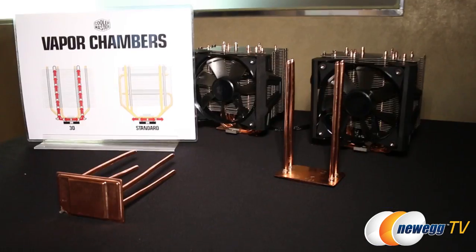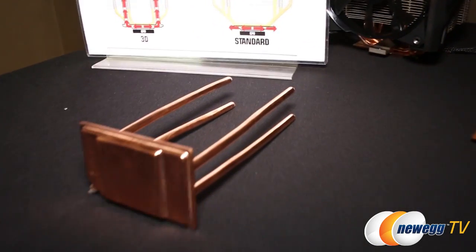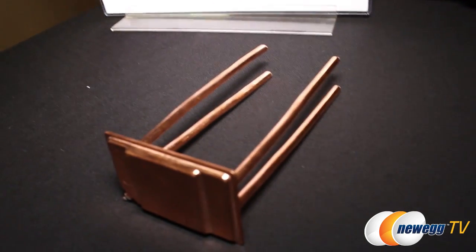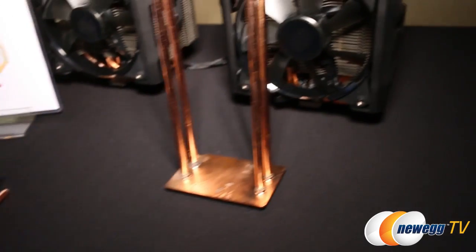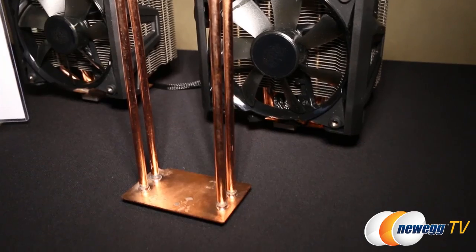This is actually a new what we call a 3D vapor chamber. And instead of having separate heat pipes and a copper base at the bottom or direct contact, we've actually connected everything together. We have the flat vapor chamber here, and these look like individual heat pipes, but they're not — it's all one piece.